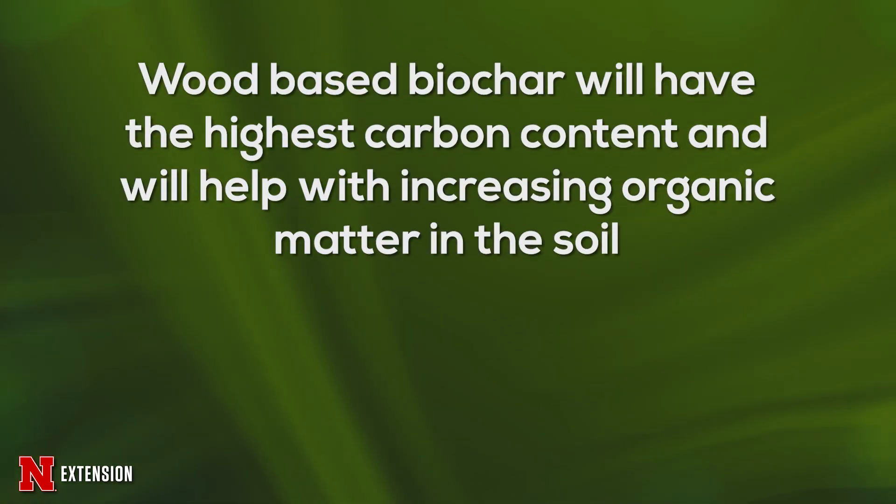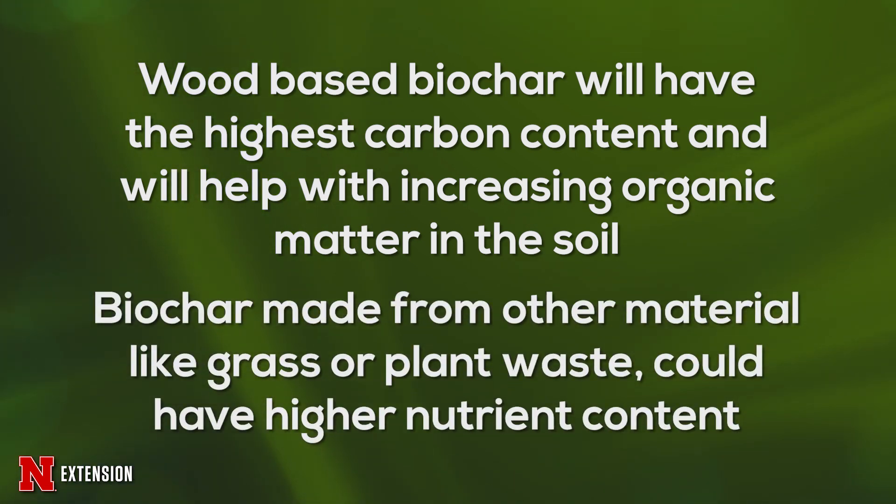Biochar made from a material like wood is generally going to have the highest carbon content, which is good if you're trying to increase organic matter in your garden. Biochar produced from other materials like compost, grasses, and other plants may have slightly higher nutrient content and may have a little bit more porosity.